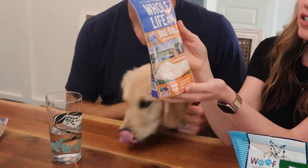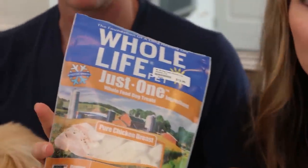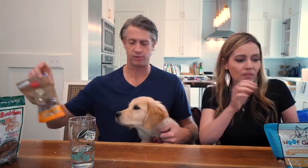This is, again, Whole Life, just one ingredient. It's pure chicken breast. Again, human grade. This is just chicken and it's freeze-dried. They make human versions of this. Freeze-dried chicken. Ready? Three, two, one. It just tasted like a little white paper. Not ideal. Would you agree that was terrible? That was terrible. You know why? It's dog food!